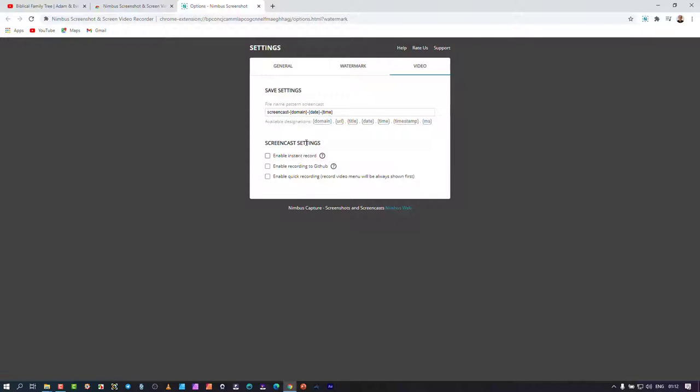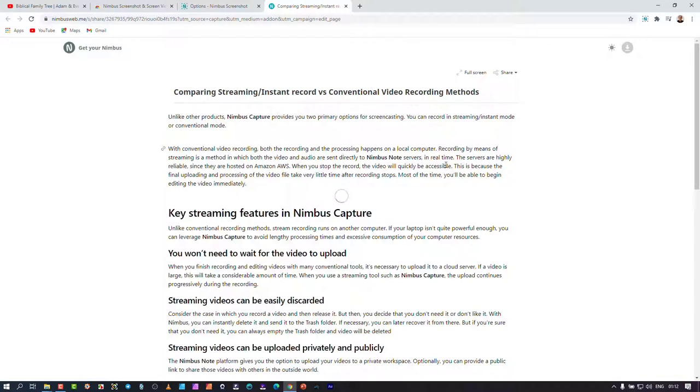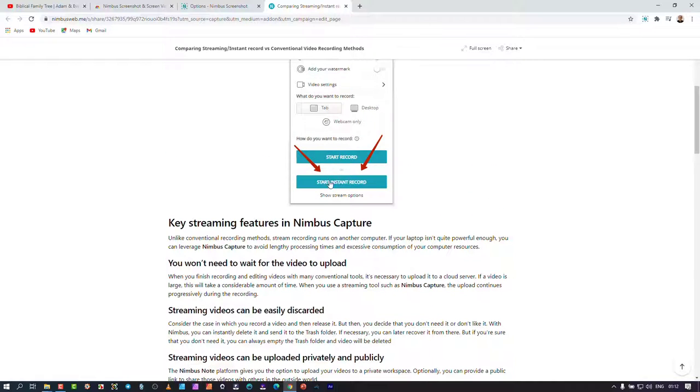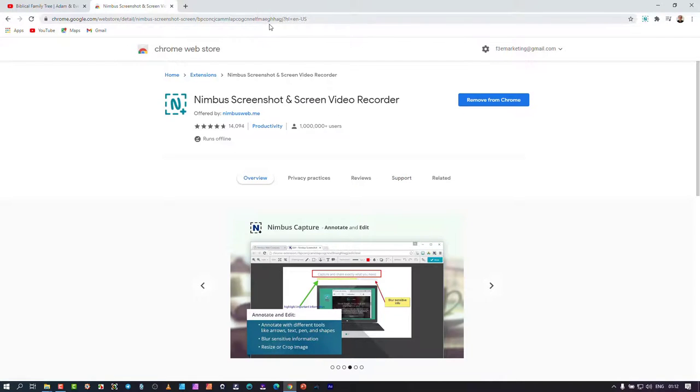There's also naming nomenclature for video and three features with additional options attached. 'Enable instant recording' has a detailed explanation when you click the info dialog — it explains how instant recording starts. This video isn't intended to give a hands-on of every feature; I'm just exposing you to the power of Nimbus and how easy it is to use.